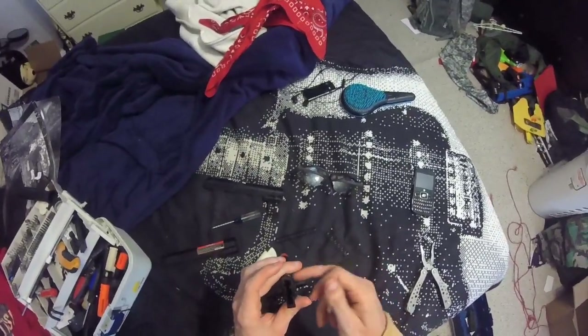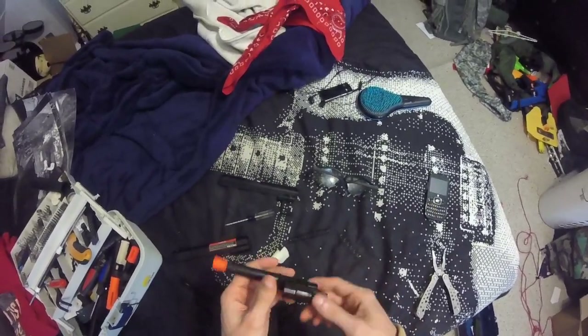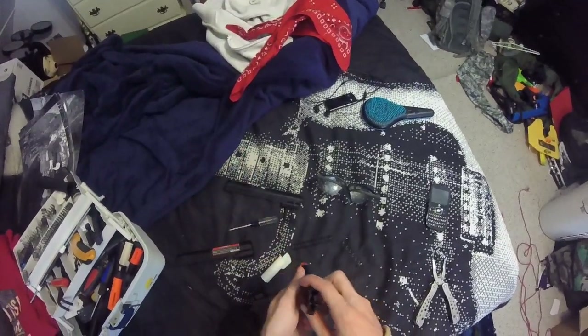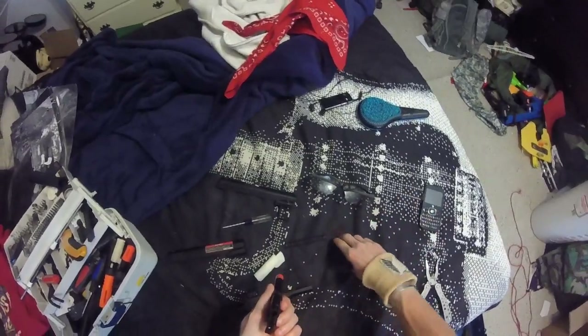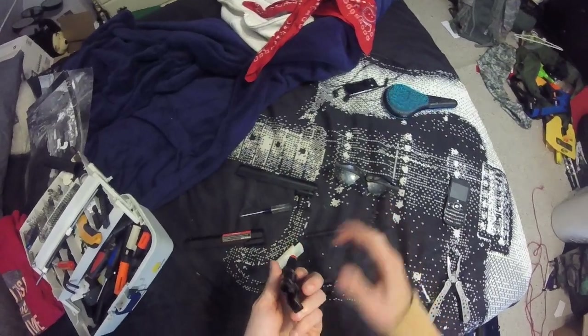Now, there is a hop-up in here — it's a fixed hop-up. What's actually funny about it is that the hop-up really over-hops the BB. It just over-hops it like no tomorrow, so we are probably going to remove that, maybe.